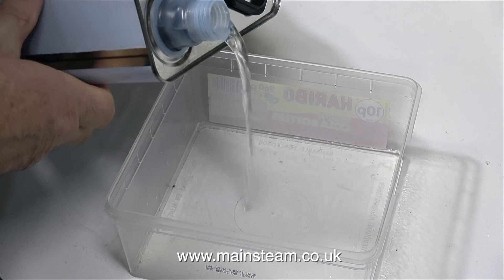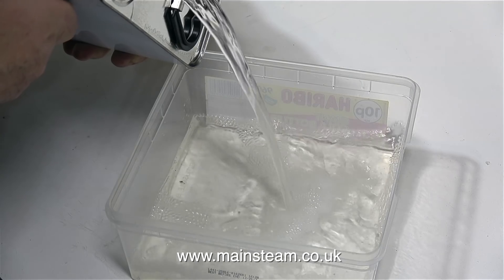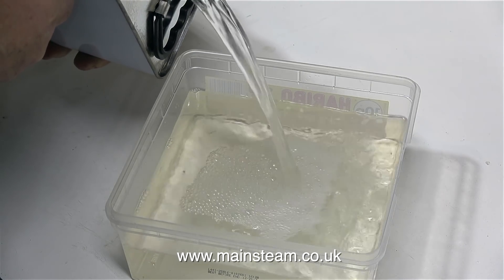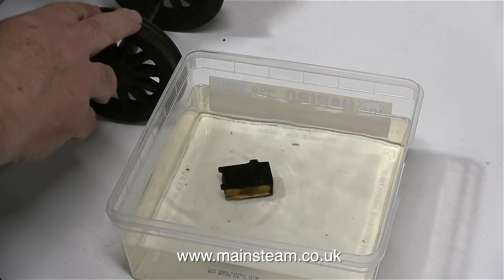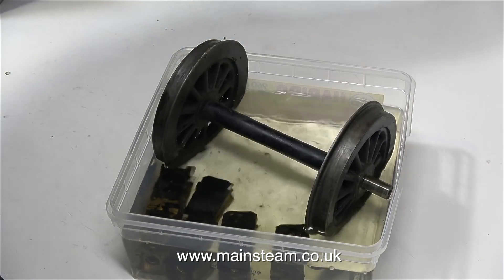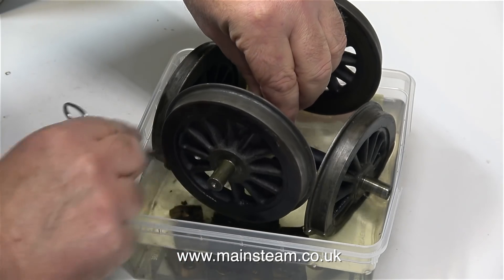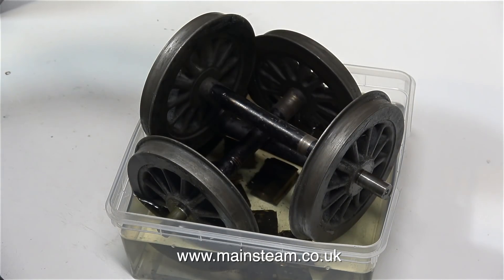I want to remove the paint from the tender wheels, so I'm filling a polythene tub with some thinners. I'm using a tip given to me by a viewer: the best way to pour the liquid out of a can of this shape is to pour it with the spout at the top — it definitely works. The first things into the tub are the four tender axle boxes. I'm being fairly careful not to get any of these thinners on my fingers. I'm only putting the wheels in the tub in this position so I can carry the entire tub into the outer part of the workshop, which is much better ventilated. I'll temporarily add the third wheel so I can carry them all together.